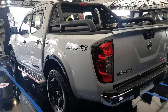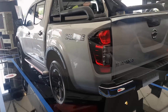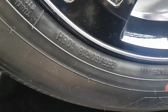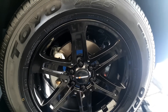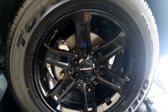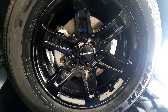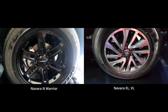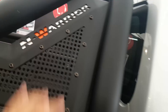The most significant upgrades are the wheel and tire combo and the steel roll bar. It has 18-inch wheels wrapped in 255-60 series tires. The wheels are a six-spoke design painted in gloss black — a lot more aggressive looking than the stock wheels and tires. The roll bar is made out of steel and it has N-Warrior badging.